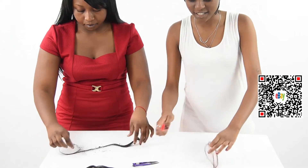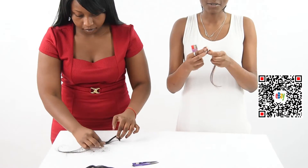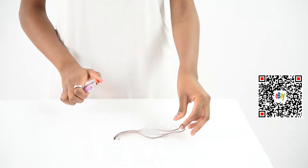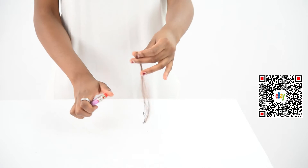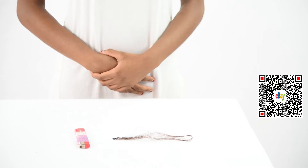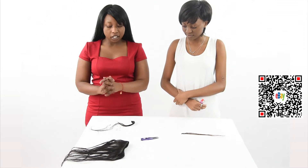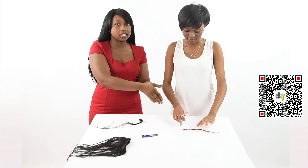While she does that I am going to also show you how synthetic hair can be used. This is how it looks like. This is how a human hair looks like when it is burned. This is to prove that this is human hair and that is synthetic hair.